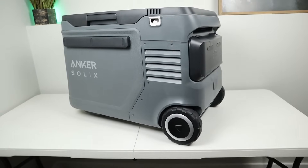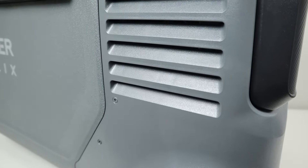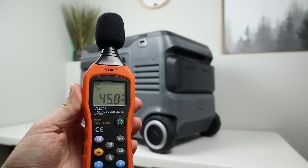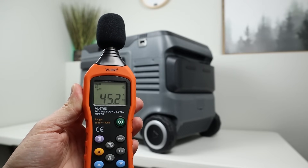What about the compressor and fan noise when they're running? I'm a pretty light sleeper, so I didn't want this waking me up in the middle of the night. I got my sound meter and measured at three feet away — it's right around 45 decibels, so not that loud.